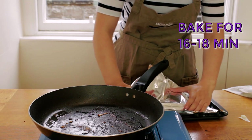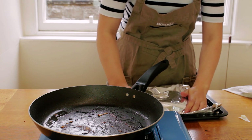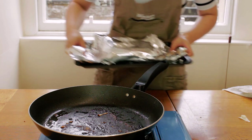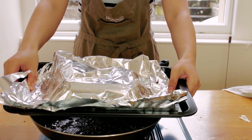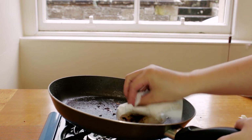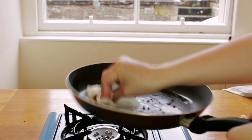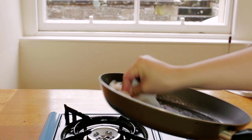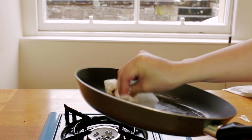You might be thinking I've been a bit fussy with my preparation of the chicken — what with hitting it, rolling it in cling film, and frying it first. And I have been fussy. But if you're feeling lazy you can skip all those steps and just cut lengthwise down the breast to create a pocket, stuff that with haggis, wrap it in bacon with your fingers, and pop it straight in the oven for 25 minutes.